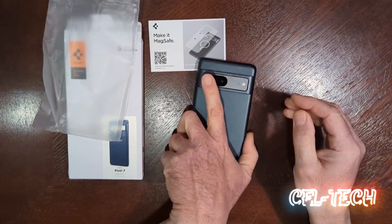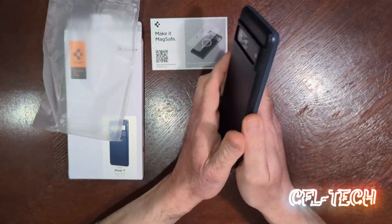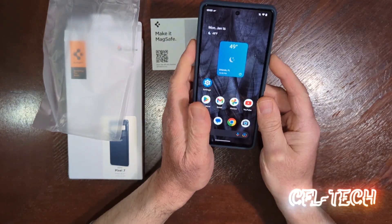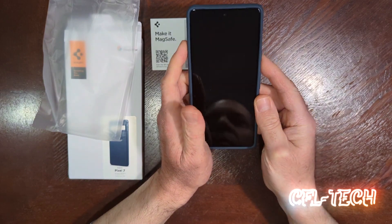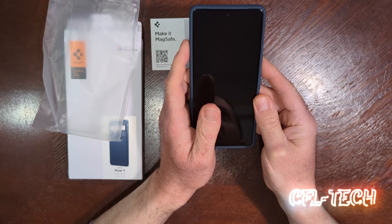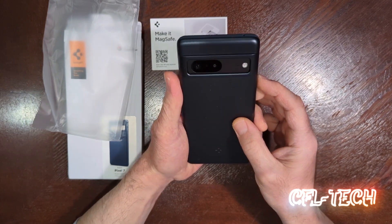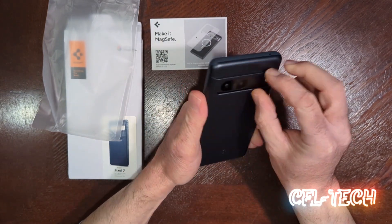If you drop this the wrong way, I don't care what kind of case you have on it — all bets are off. If it hits the edge of a table or something really sturdy or pointy, you're not going to have the best of luck, probably.